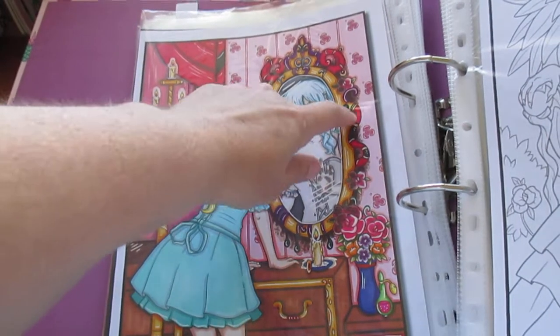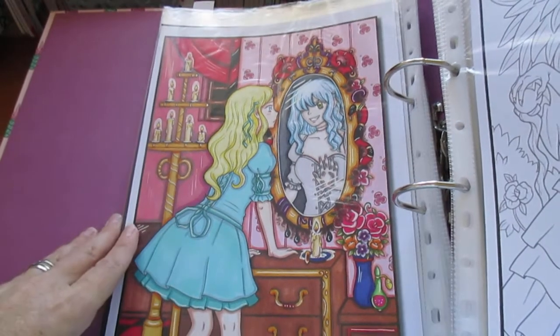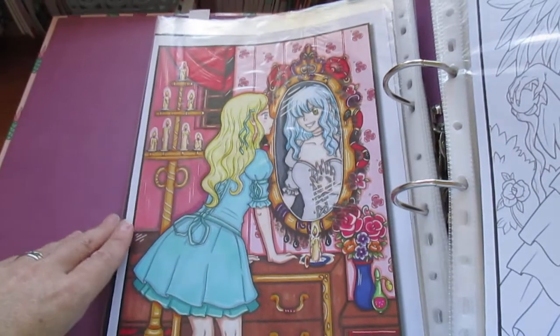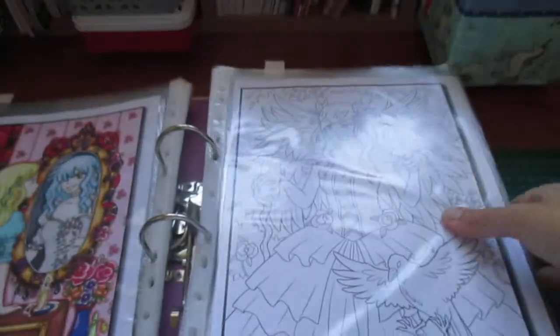And then this one — I made one of the bits here into a snake, which I thought was creative. And you can sort of see behind it, it looks like it's all moulding on the wallpaper — I've added that in. So that's it for the Kawaii Horror.